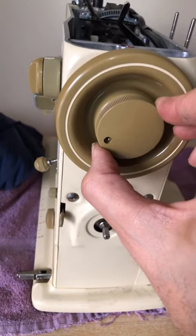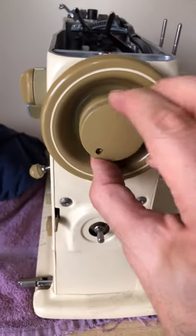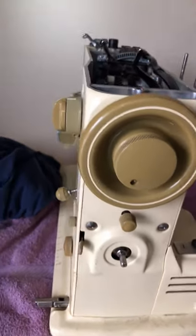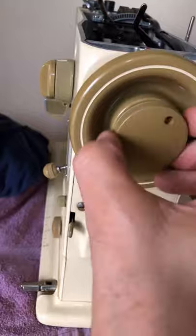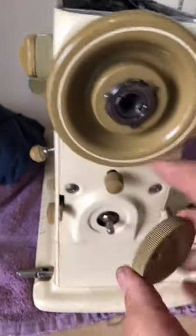Notice I just turn it and as it stops I snug it — that's it. As soon as you get resistance, you stop. You're going to have to go by feel; you'll learn to know. If you don't tighten this enough, it will not engage with the drive shaft and your needle won't move. So if that ever happens to you, you'll know why. Now let's back up a bit — I got ahead of myself.